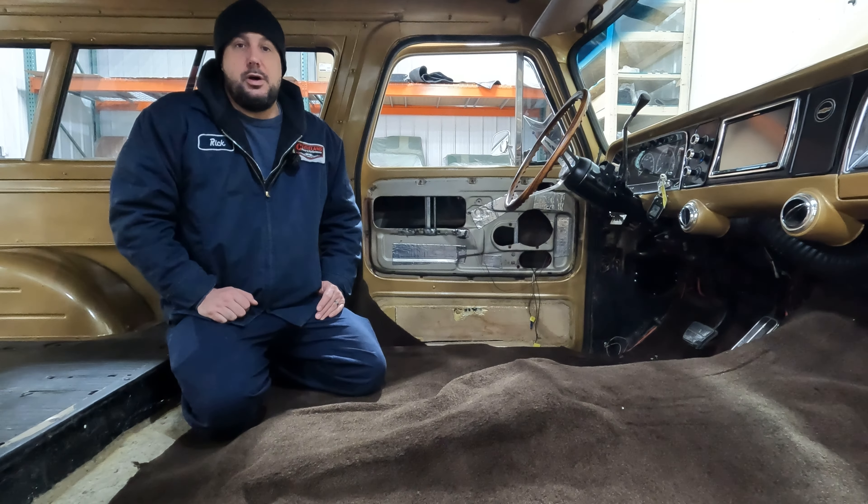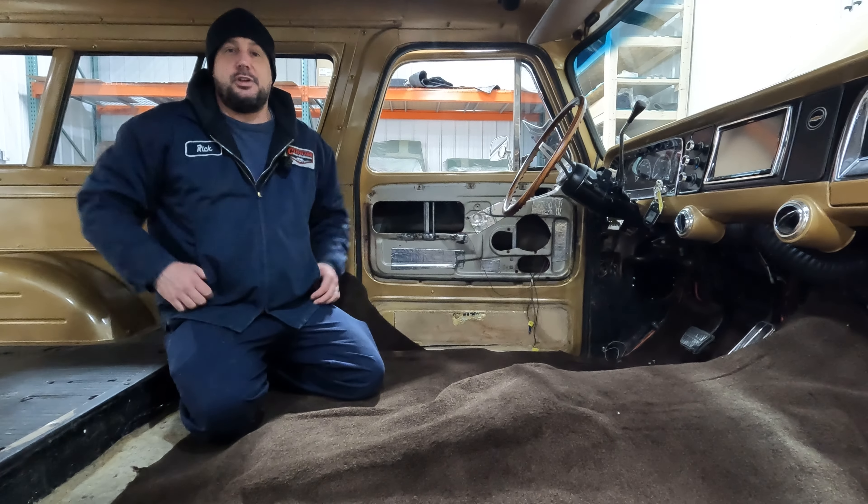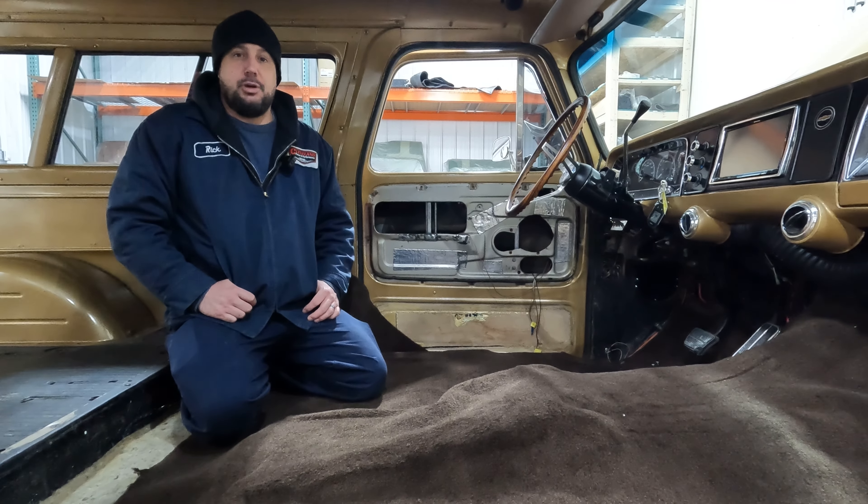Alright, thanks for following along. Stay tuned as the upholstery shop keeps going on the interior of this beautiful 66 Suburban, and we'll get you updated in the next video.